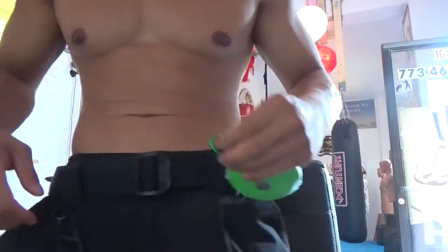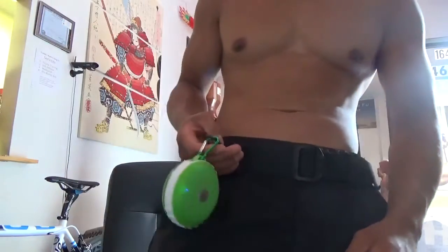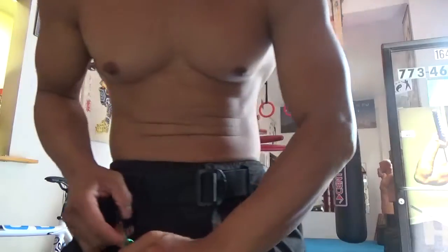Look at how small this is. It fits in the palm of my hand. It's not that heavy. There's even one of these chain things on there. You can just clip it onto your belt. I can just clip it up onto my belt like this and bring it around with me.